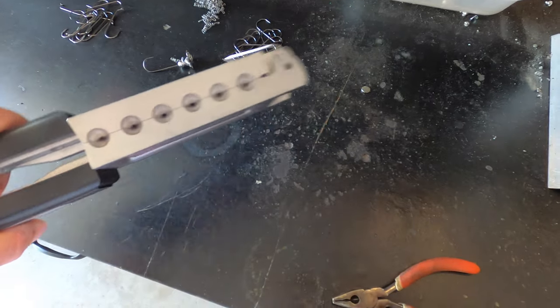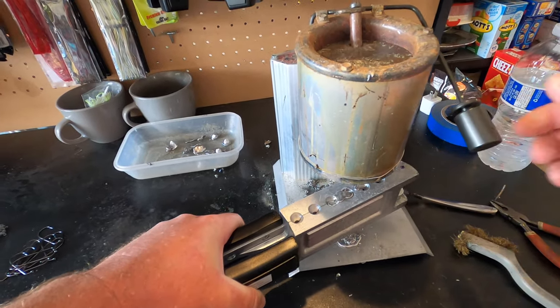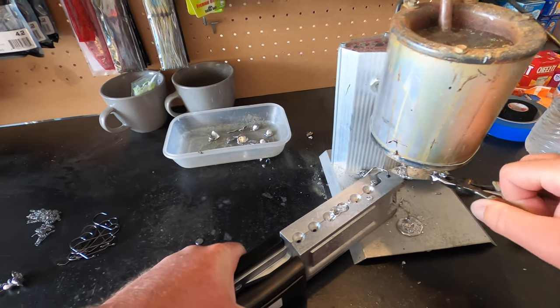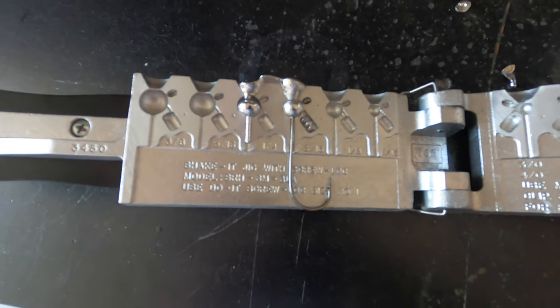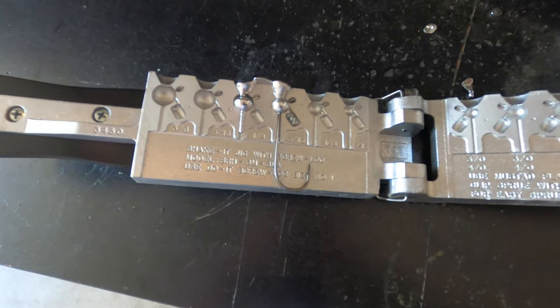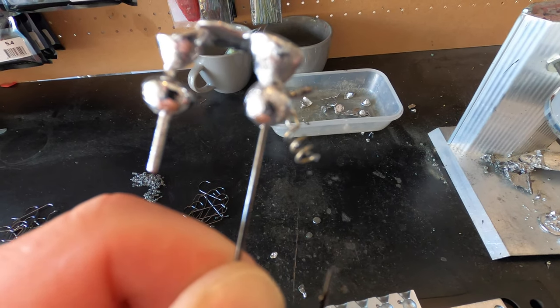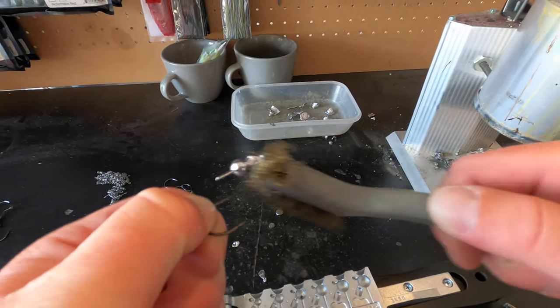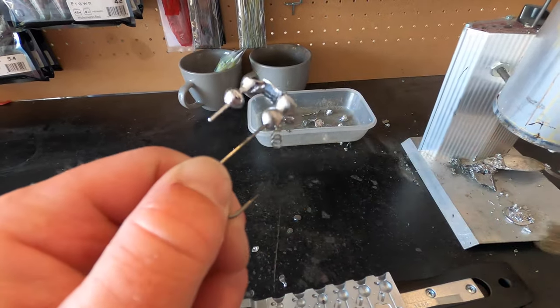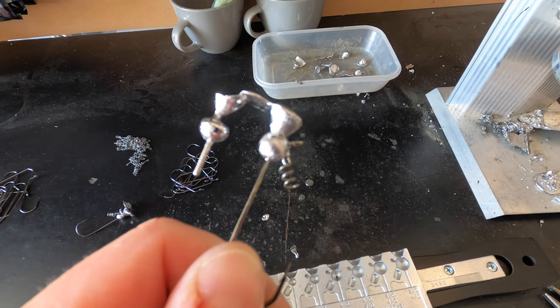I'm going to close up the mold, make sure everything is flush, go back over to the lead pot, pull out the nail, and pour the three-sixteenth ounce. There you have it — a shaky head that is nice and complete and ready to be fished and painted. There's a little residue from being in the lead pot, so I'll take this wire brush and brush all that stuff off the screw lock. Now everything is nice and clean — you'd never know it didn't pour well the first time.